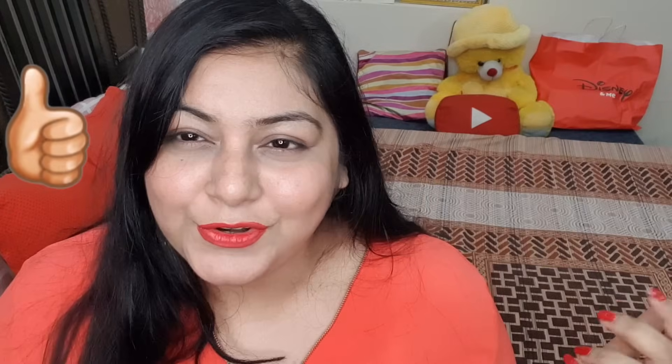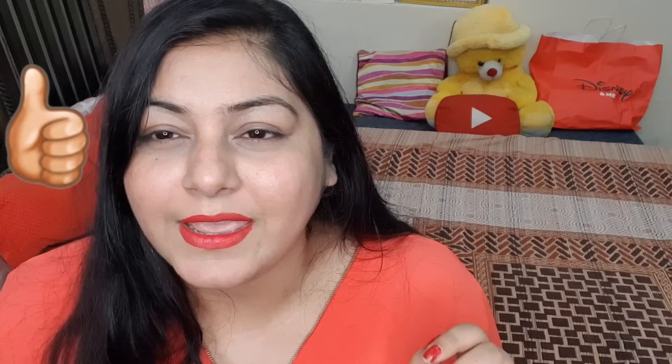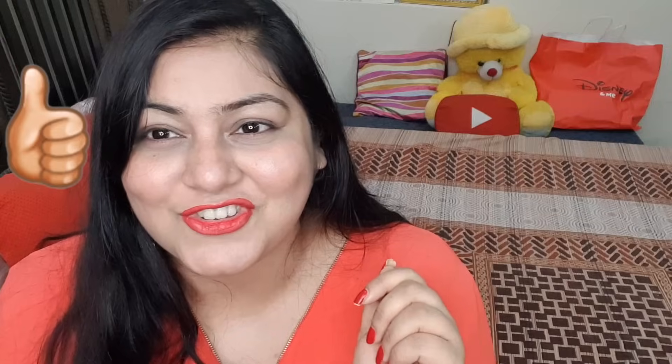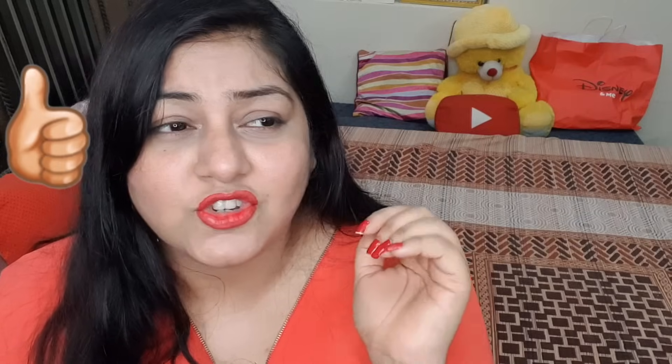That's it for today's video! I hope - actually I'm sure - you enjoyed this video. Please like and subscribe, become part of the Super Beauty family. Also click the bell button - when you click on it, select 'All Videos' so you get notifications for all my videos.